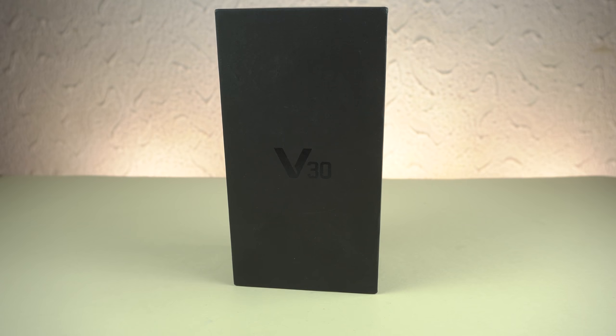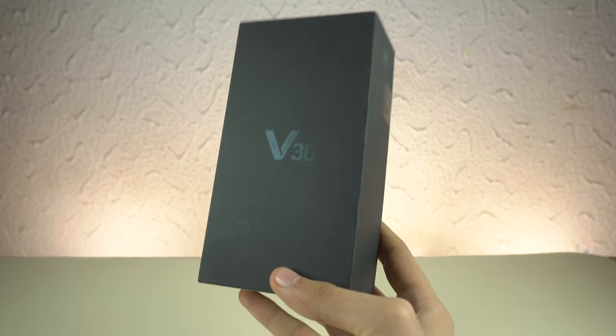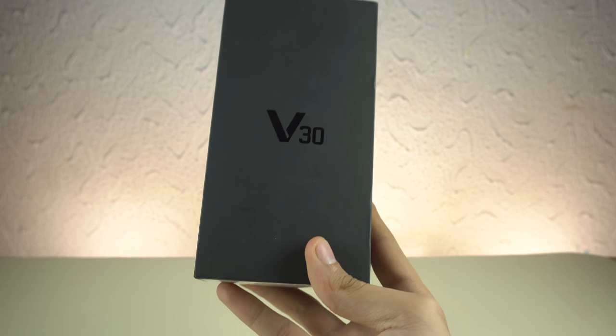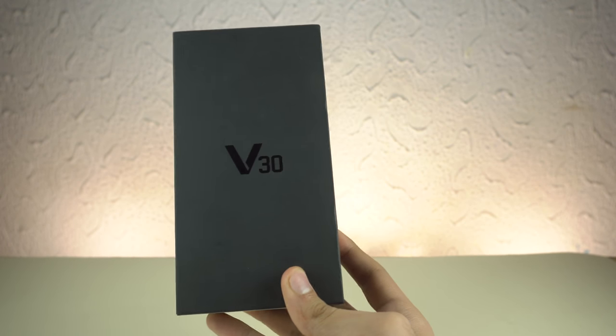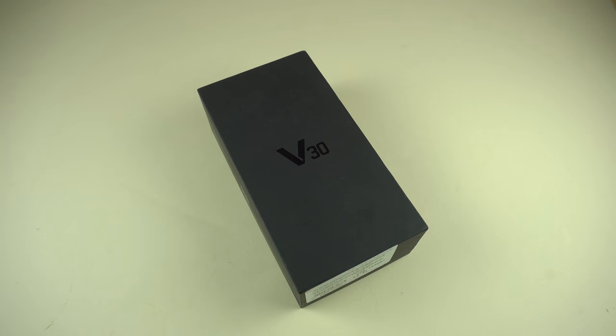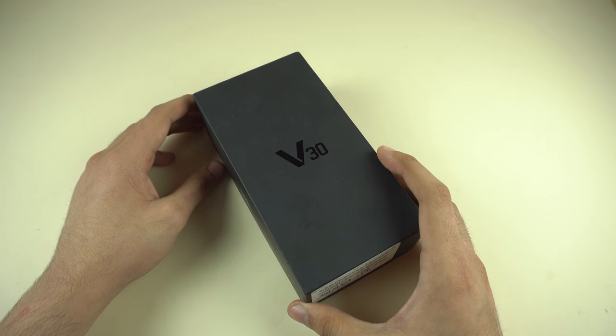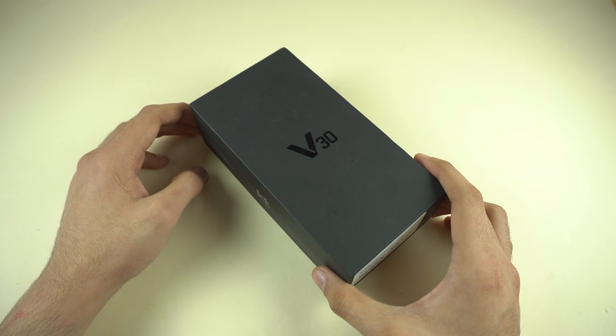Hey guys, it's time to unbox the LG V30 — this is the best of LG. I thought the ultra mega battery drain test is definitely incomplete without the LG, so here we have the V30. It's an $800 phone but still cheaper than most of the other expensive phones out there on the market.